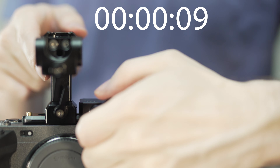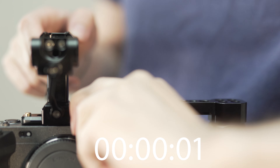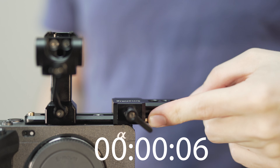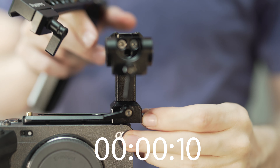The NATO rail doesn't weigh enough to make a big difference when it comes to balancing the camera on a steadycam or gimbal, so it basically is a permanent fixture on the camera unless I want to mount the native XLR top handle onto the FX3, which I don't do very often.